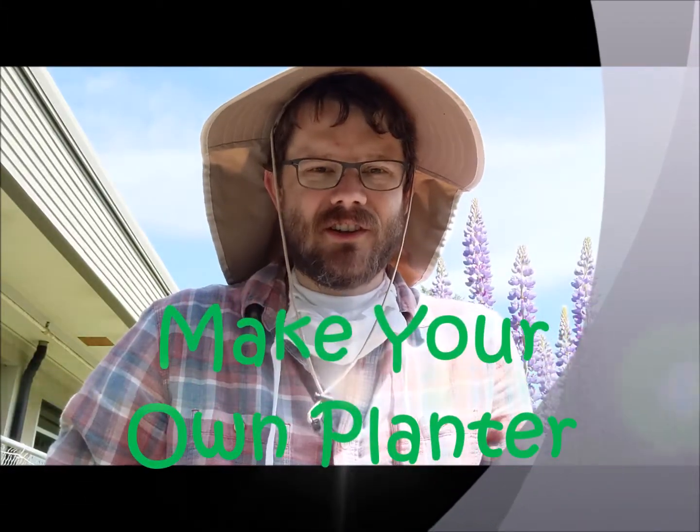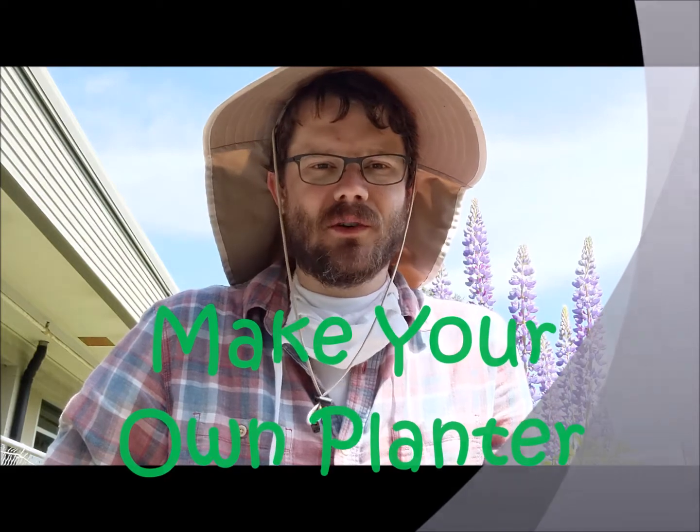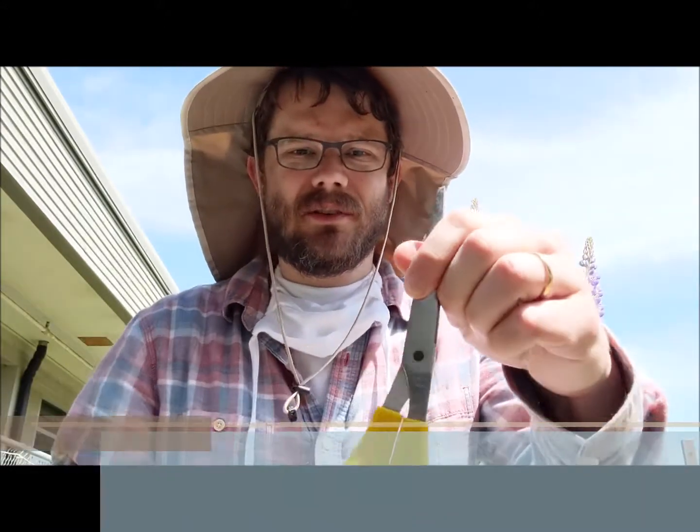Hey guys, Mr. Z in the garden and I want to show you a quick project that you can do from home. You don't need a lot of things for this project. First, you need an empty milk bottle, an empty plastic crate, and a pair of scissors.